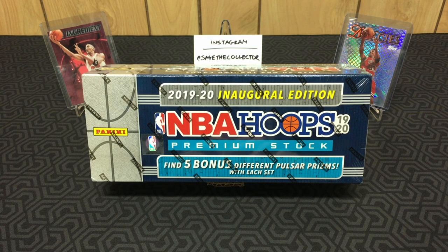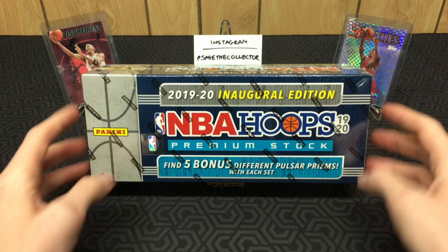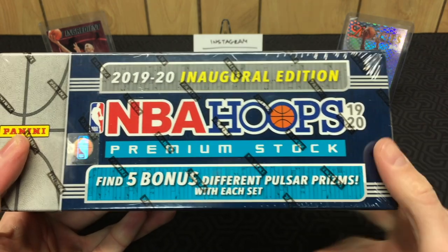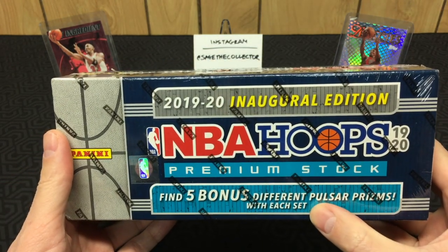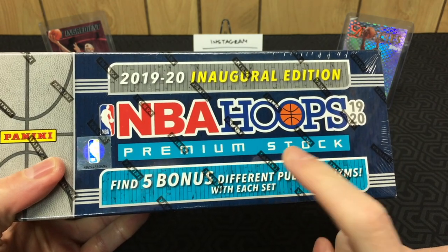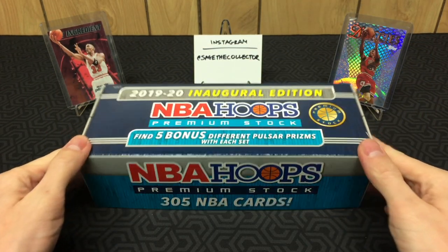What's up everybody, Sage the Collector back with a special video. We have a box of 2019-20 NBA Hoops Premium — this is a full 300-card set available only on Target.com. It's unique because it is the only way to get the new premium hoops on pulsar stock, so the whole set is on plain pulsar. Usually you see a colored pulsar, but this is just plain — I'm not sure what you'd call it.